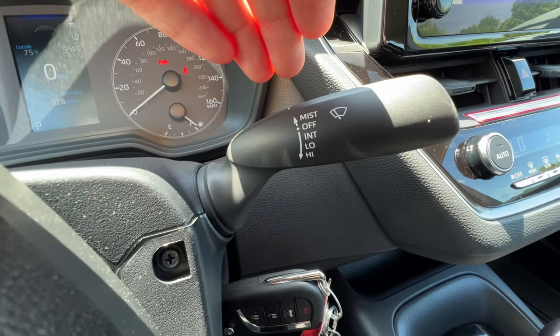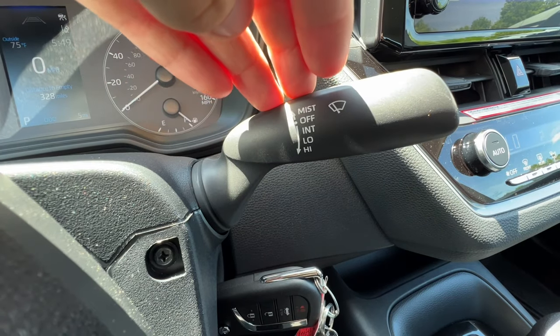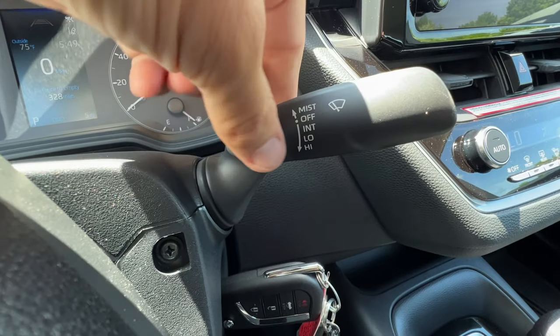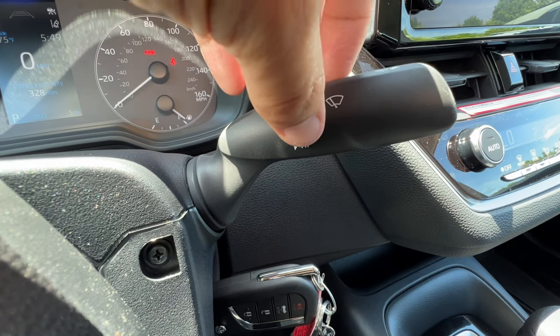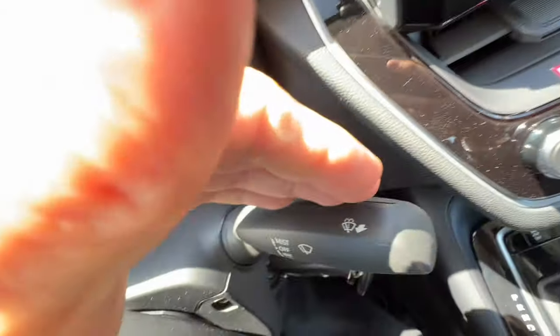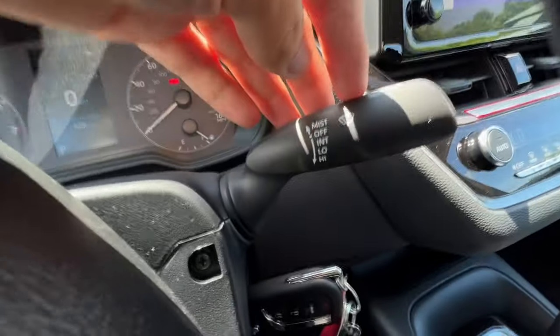The right steering wheel stalk operates the wipers. It's a very simple wiper setup for the Corolla. After I click down once from the off position, it goes to intermittent — it'll just go once in a while. Click down again for low, and a third time for high. If I pull the stalk towards me, I'll wash the windshield with the sprayers and then the wipers will wipe automatically.